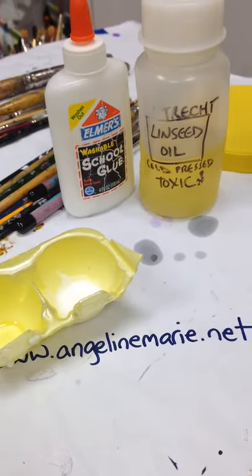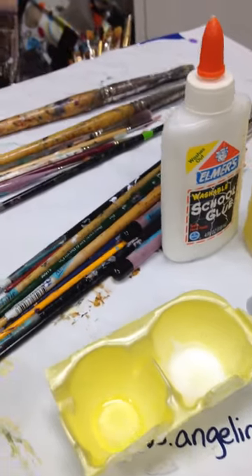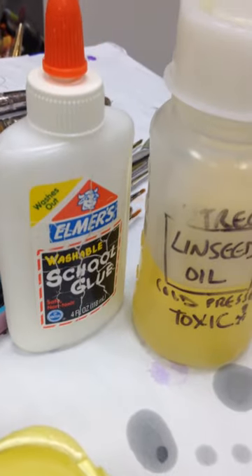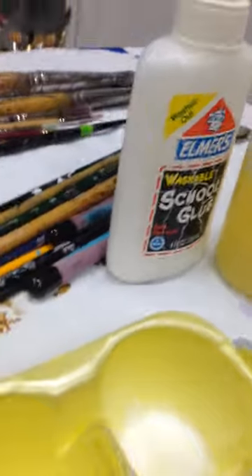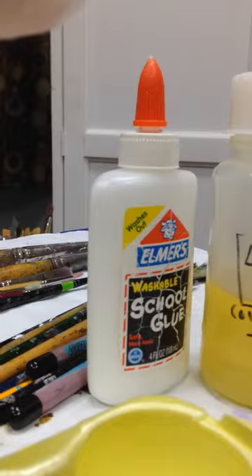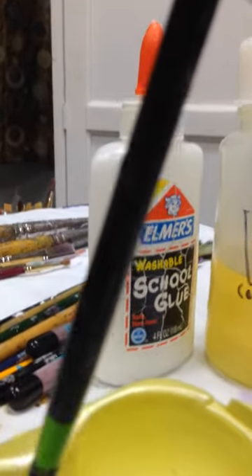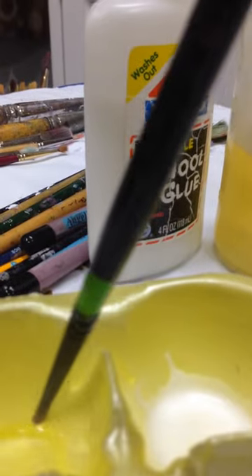Hello, my name is Angeline Marie and I am attempting to fix my brushes. What I'm doing is taking linseed oil and Elmer's glue. I'm wearing gloves because linseed oil is toxic according to everything I read — I don't really want it on my skin.